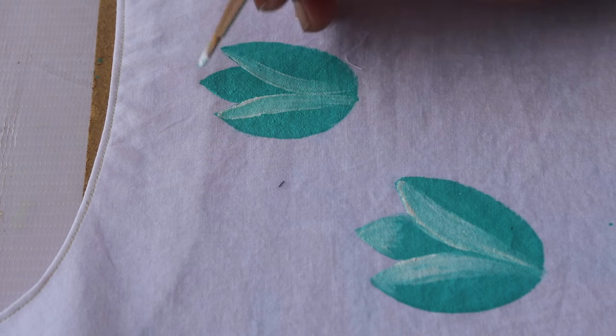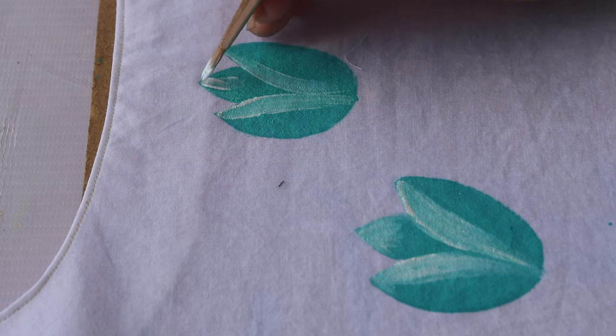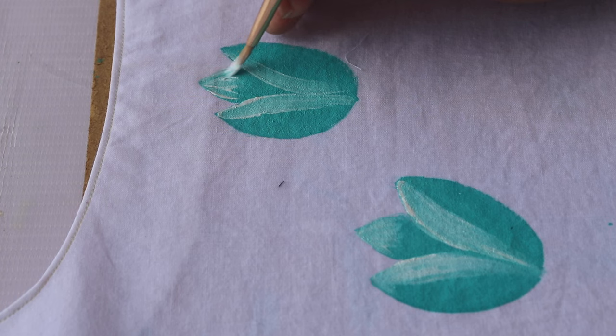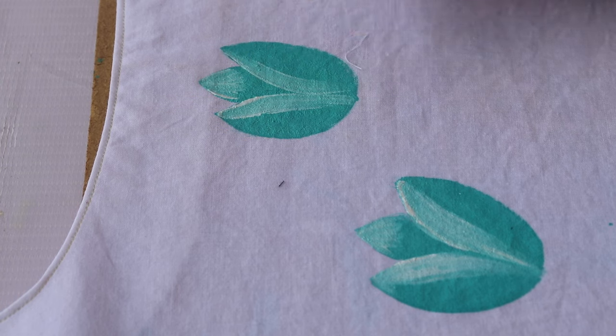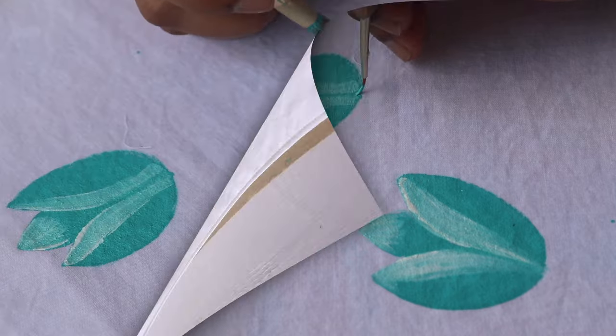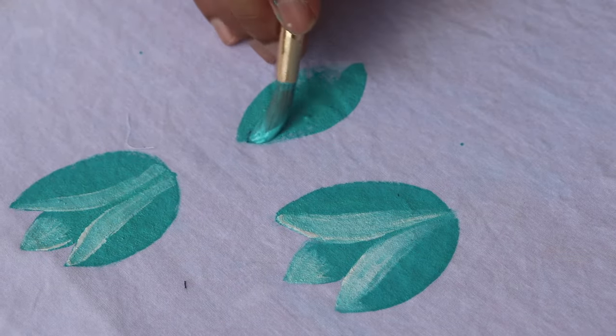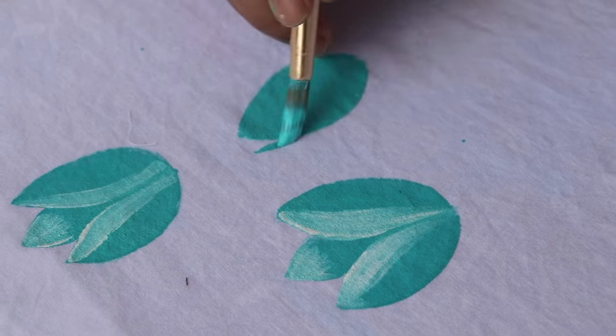Because this dress is a long type — not very long, but it's long — the bottom of this dress has a lot of space. Therefore, I will make many flowers. I will make a big type of flower on the bottom.